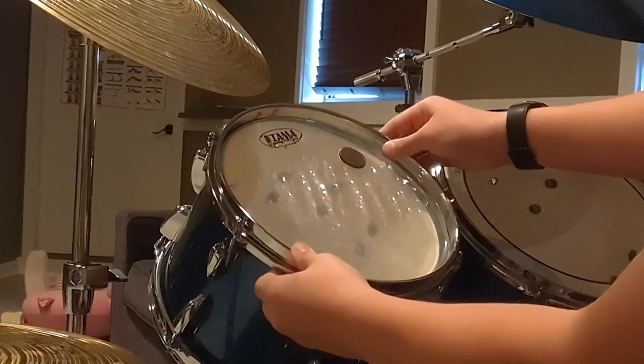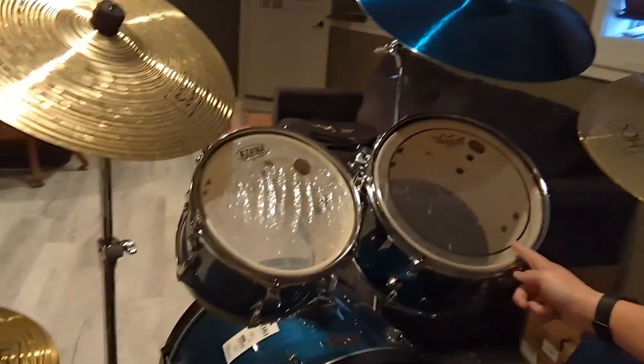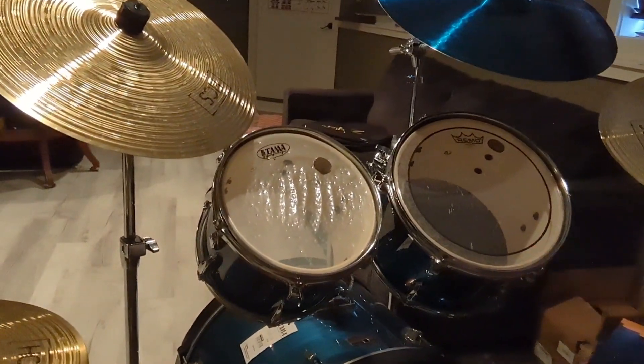As you can see, I just got the head off — going to leave it on there for now. I also just replaced this second rack tom, so I will be leaving that alone for now. Moving on to the floor tom.